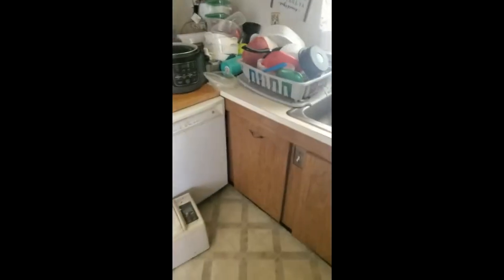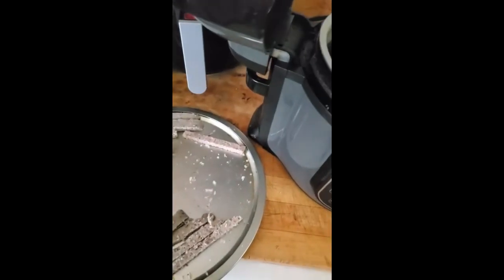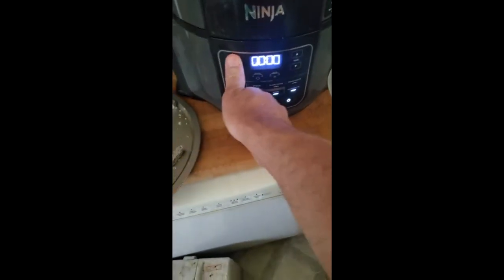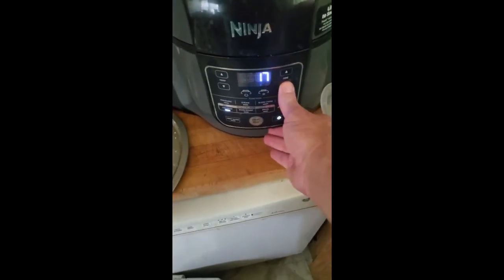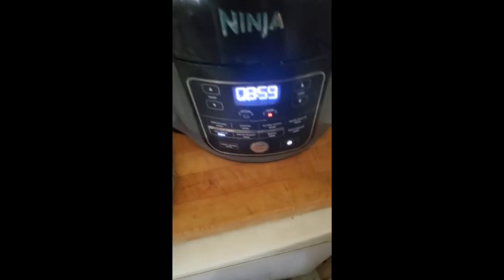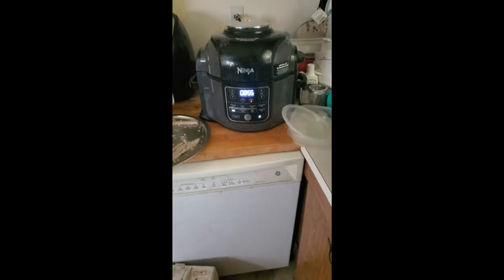We've got the Ninja Foodi set up. Put your french fry slices in — it's got spray in it so it's not really dirty. Give yourself a little bit of room because you're going to have to flip them. Put a couple of smaller pieces in as well. Shut it, turn it on, set it to air fry at 400 degrees, then go for nine minutes. After nine minutes, flip them and run it again. I'll be back in nine minutes to show you the flip.